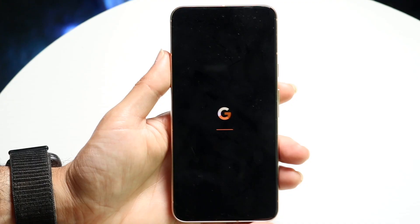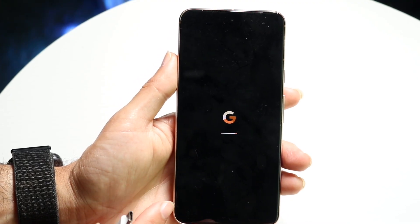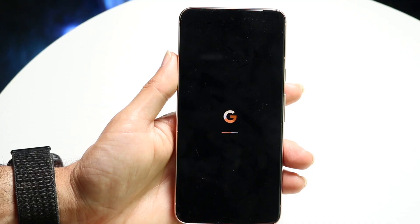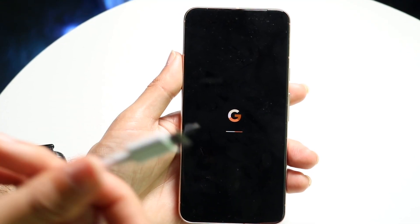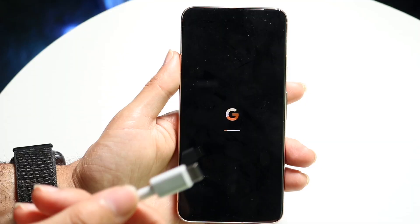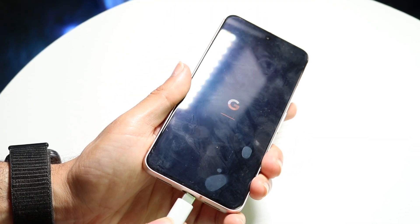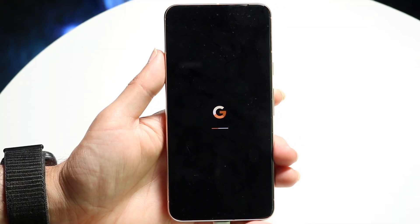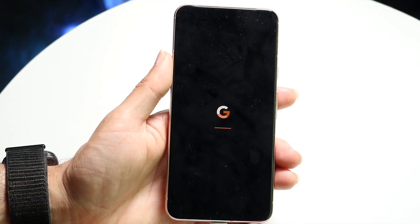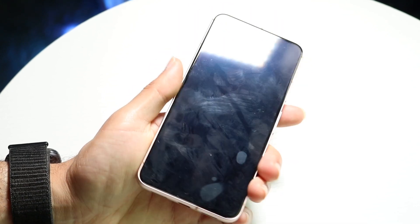The very first thing to do is just charge your phone before turning it back on. Let it sit there for a little bit. It might actually boot up and then boot back down again because the charger output is just too low and it's not going to detect it. So replace the charger wire.